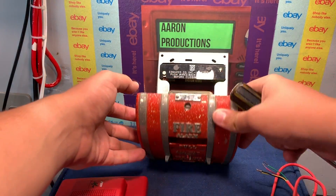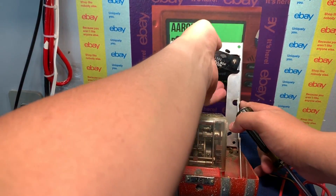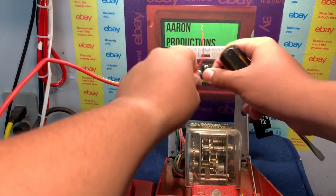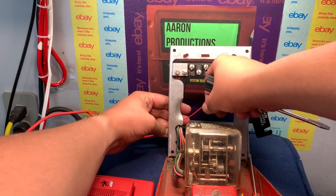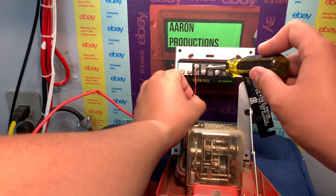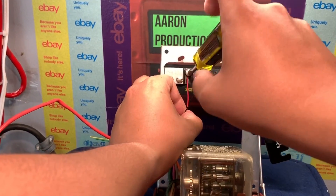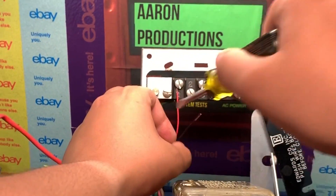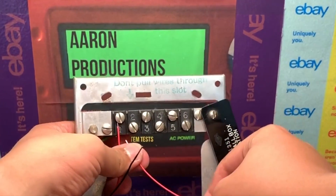First thing to do is open up the pull station using your flathead — ours is already open here. The first two terminals are the only things we're going to be using today. We have our 24-volt input, so we'll use the first terminal. The first and second terminals are the normally closed contacts. Screw your positive into number one, and then take a short wire and connect it to the number two terminal.